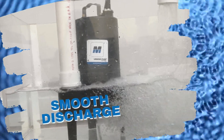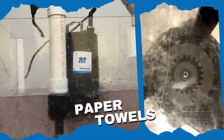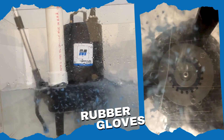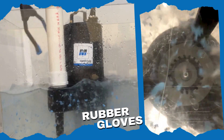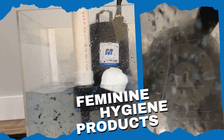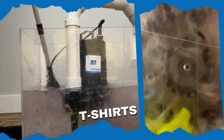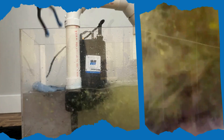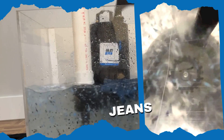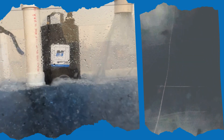Just watch it tackle these tough grinding tasks: paper towels, rubber gloves, flushable wipes, feminine hygiene products, t-shirts, shop rags, jeans, diapers, and socks.